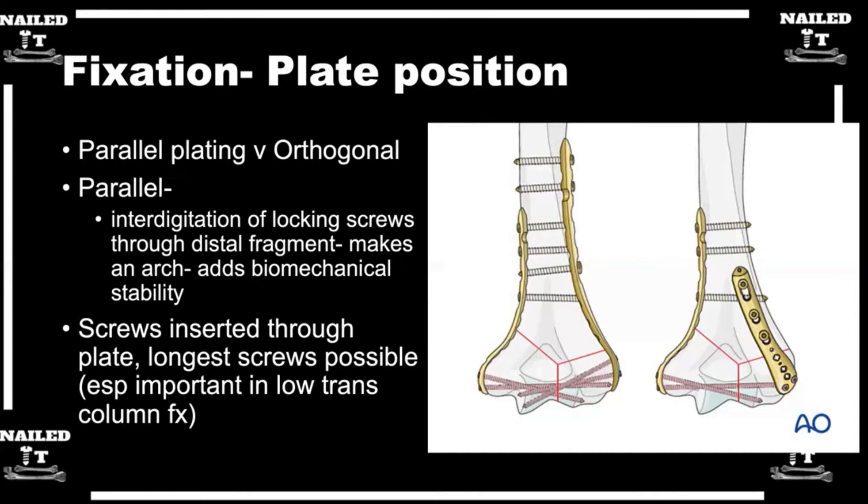As far as plate length, how do you choose how far proximally you want the plate to go? For each plate, I try to get three screws proximal to the fracture. And I try to end the plates at different levels to avoid a stress riser — so I try not to have the plates end at the same level proximally.